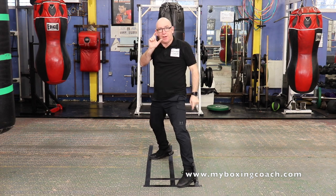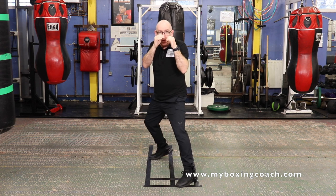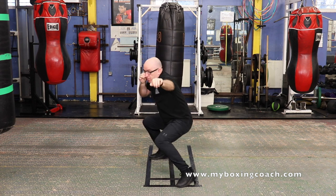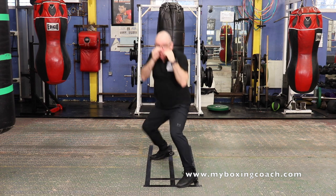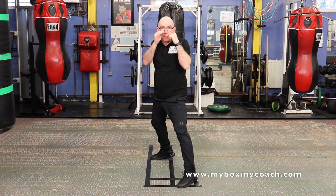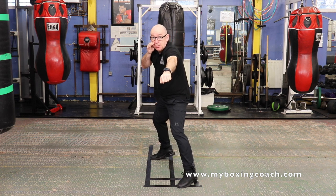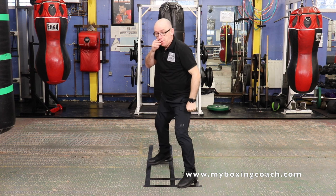Third drill: jab, jab to the body — one, two, three. Don't punch down. The hand is away from the guard position for too long. So three sequences — just do that for the whole two minutes.